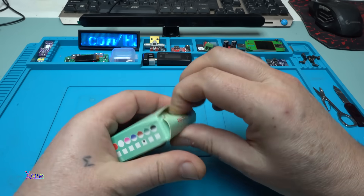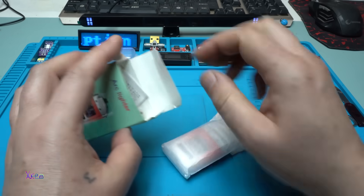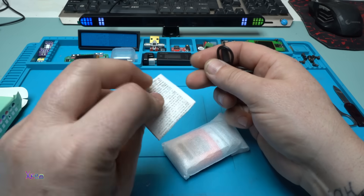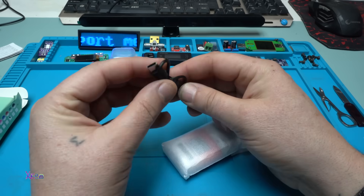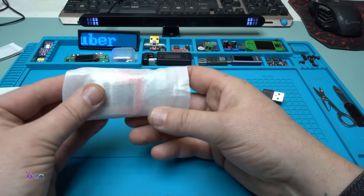Okay, let's open it. Inside there's a short Type-C cable for charging. Let's see it.